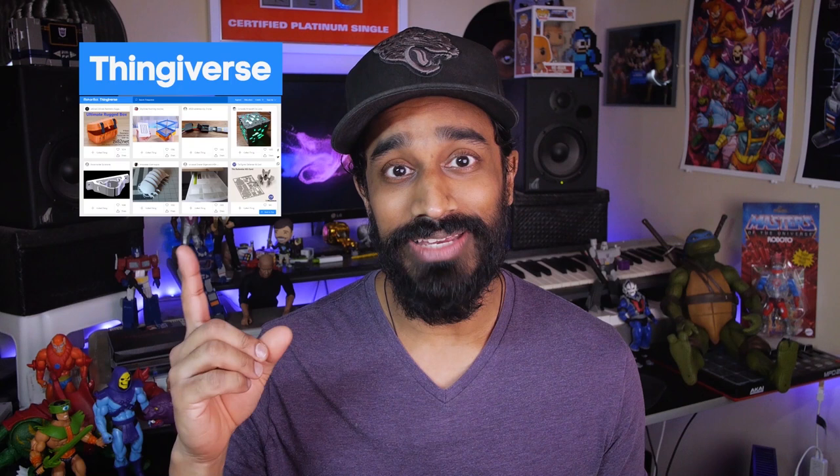I'll be getting my 3D models from Thingiverse.com. This is one of many sites that offer 3D models, but the good thing about Thingiverse is that everything on there is free to download. So let's get right into it.